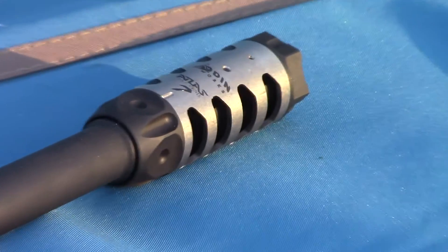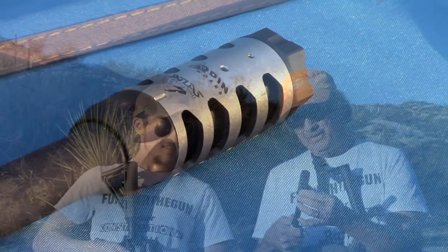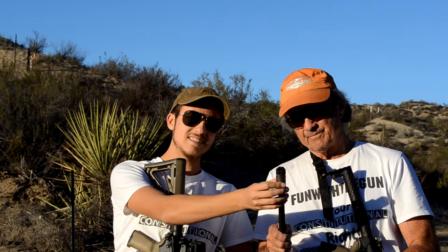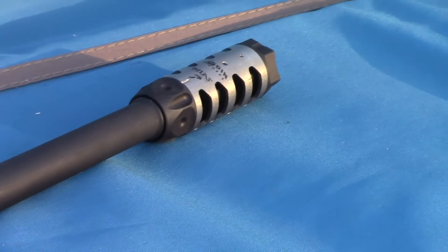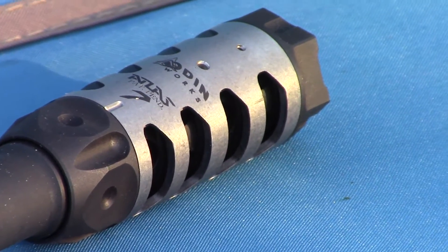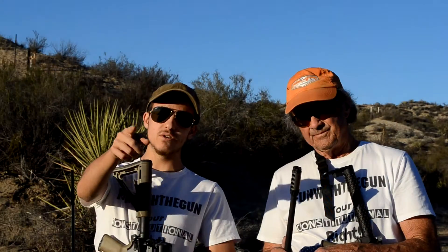Pretty nice compensator because you don't have to tune it. There's no crush washer or anything like that. What you've got is a few set screws in the front and a titanium sleeve — you tune it that way, much simpler than with the crush washer and torquing it all that. Hopefully these are going to be some really awesome parts in what's going to be a really awesome AR. Stay tuned folks, we've got more videos coming real soon. See you next time.